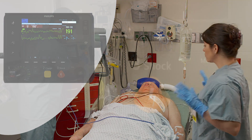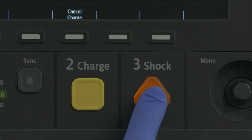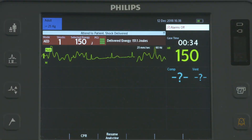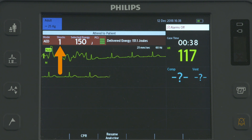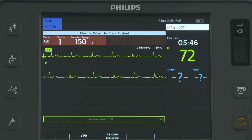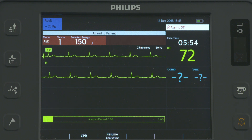Call out clearly and loudly, "Stay Clear," then press the flashing orange shock button to deliver a shock. Upon delivery, "Shock Delivered" is announced and the shock counter registers the number of shocks delivered. After a shock is delivered, the device pauses and you are prompted to begin CPR.